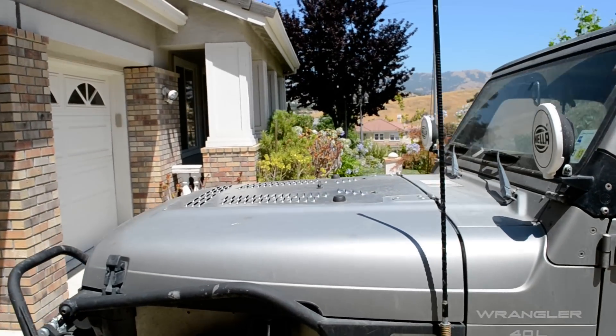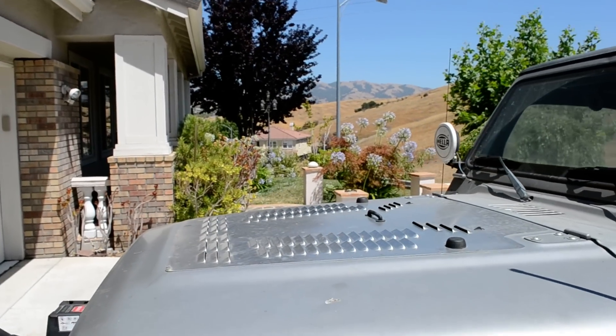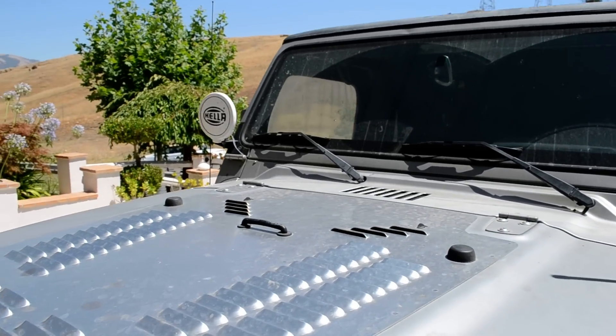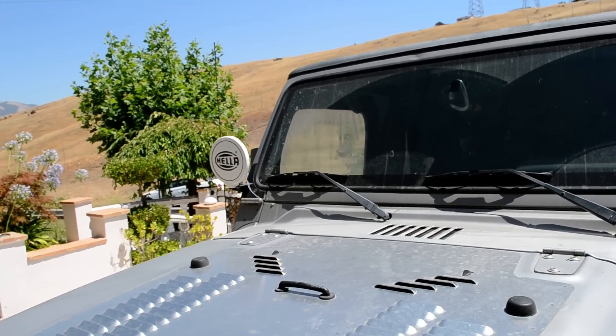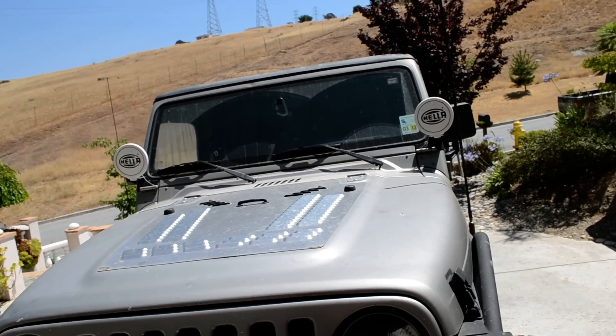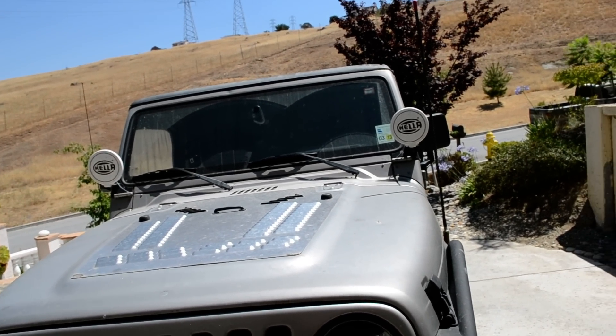The Highline hood louvers I've got on there — I wouldn't change those for anything. I initially was looking at the Poison Spider ones, but then they made the logo on the top really large, and my vehicle is not a billboard, so I didn't feel like going that route.